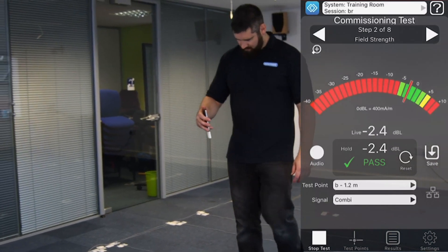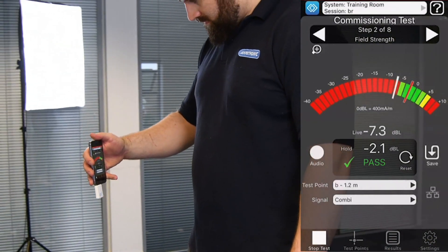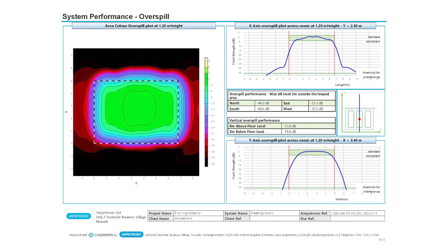We are not looking for standard compliant levels here; we are just making sure there are no big peaks and troughs as we walk across the space. You can refer to the design and the expected performance as an extra check to see that the consistency of signal in the room matches the shape of the graph on the LoopWorks design report.